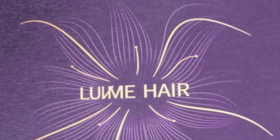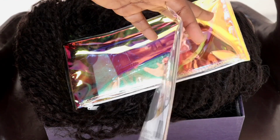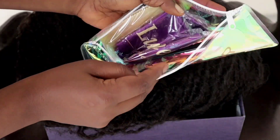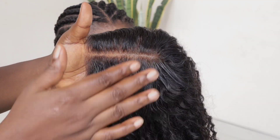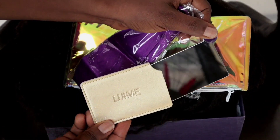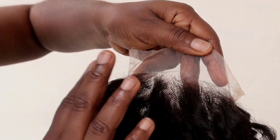Hey guys, welcome back to my channel. Today's video is sponsored by LuvmeHair. This is a brand I've worked with several times and the quality of their hair is top notch. I'm going to show you guys their 5x5 closure wig, and all these things here came alongside this wig. I'm going to leave all details to this unit in my description box for you guys.